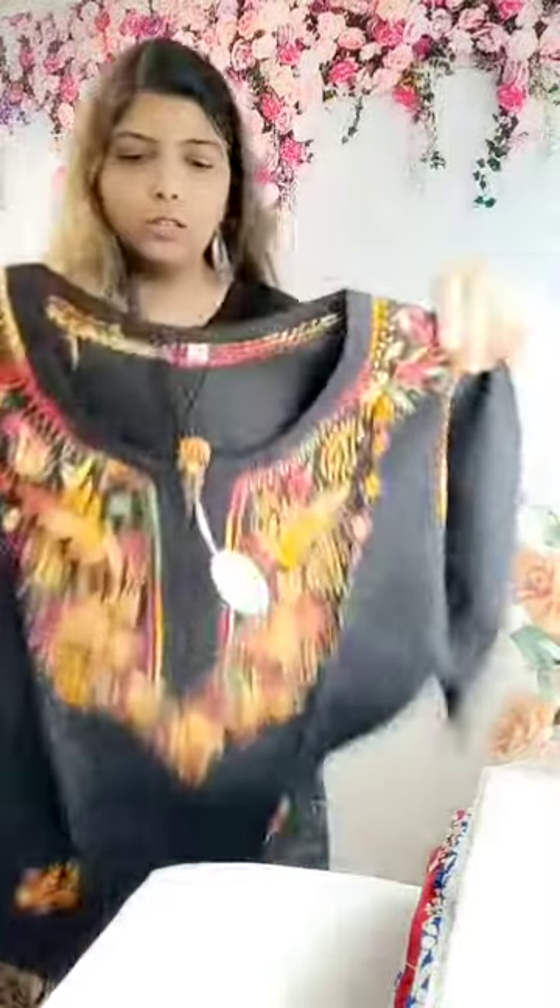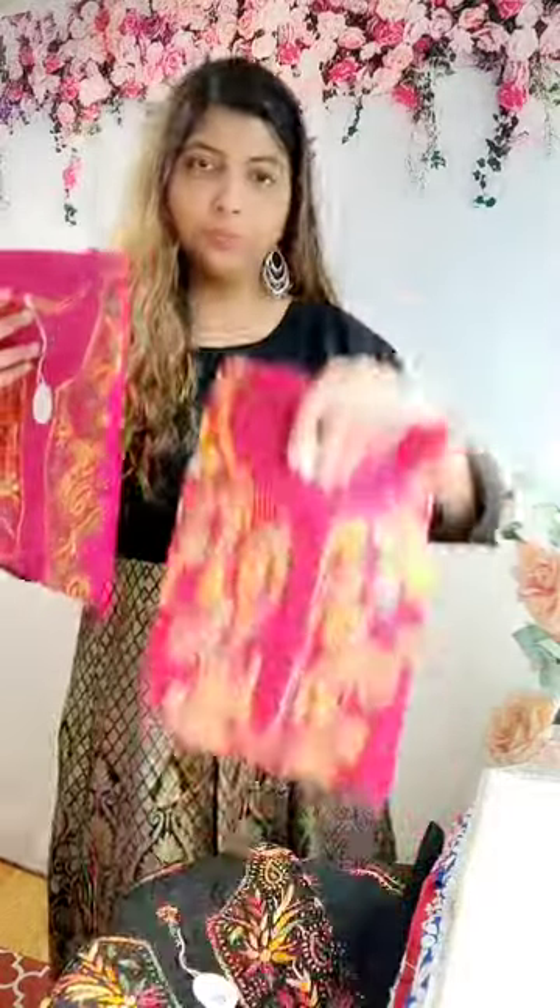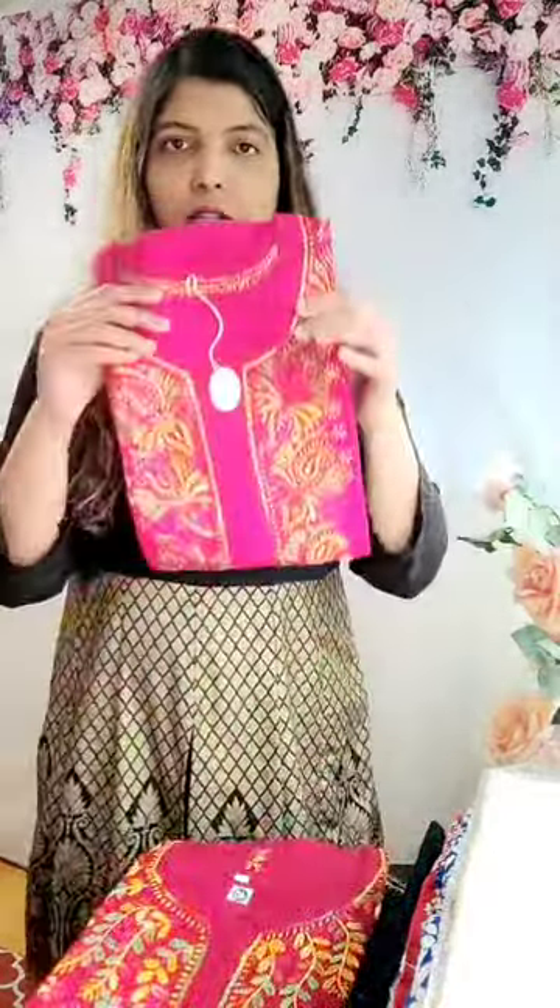Now the colors — some of the colors I'm going to show you will be different depending on the size you choose. I may not have the same color in the size you're looking for, but mostly black I have in everything. I also have pink and maroon, though these are in select sizes.